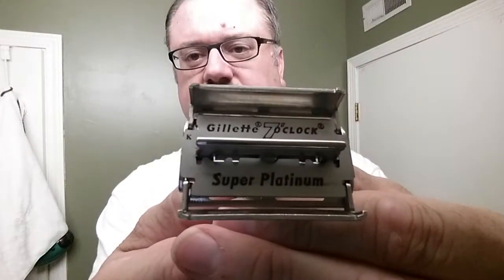The blade already loaded is a Seven O'Clock Super Platinum Black — black label, black envelope. This is the first use of this blade, though I've used this kind before with good results generally. I think we'll finish with Old Spice as the aftershave. I think we're ready to go.